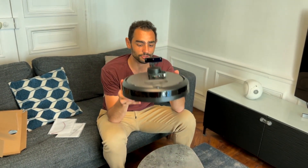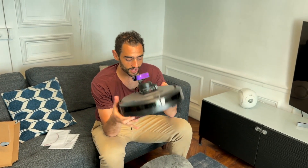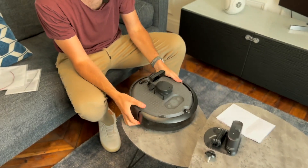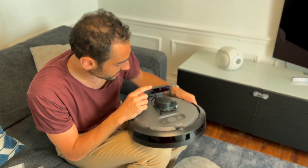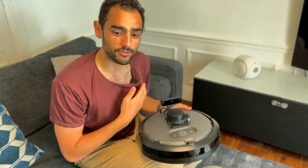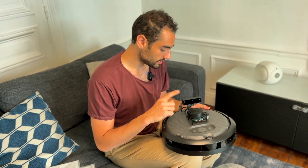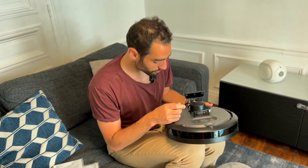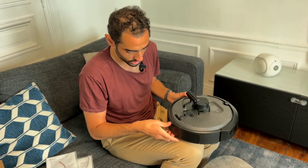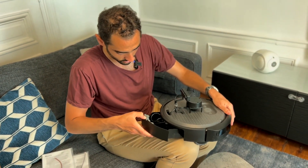Here it is - this is the TurtleBot 4. You can notice how we have an OAK-D Lite camera here. I already have an OAK-D and an OAK-D S2, and this is the Light version. I can probably switch it with my S2 - I'm not sure exactly how much I can access the sensors.